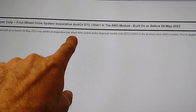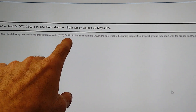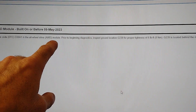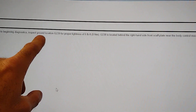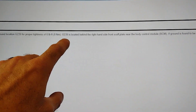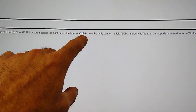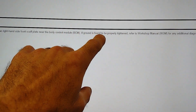The vehicle may exhibit an inoperative four-wheel drive system and/or diagnostic trouble code C00A1 in the all-wheel drive system module. Prior to beginning diagnostics, inspect ground location G239 for proper tightness of six foot-pounds. It is located behind the right-hand side front scuff plate, near the body control module. If the ground is found to be properly tightened, refer to the workshop manual for any additional diagnostics.